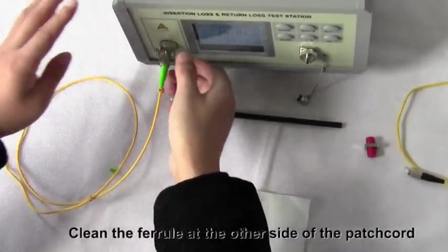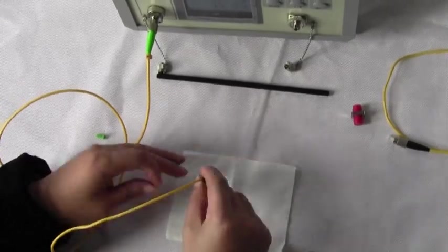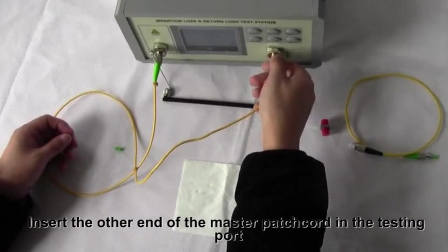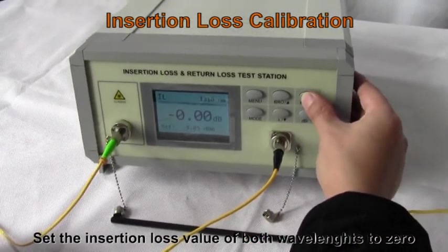Clean the ferrule at the other side of the patch cord. Insert the other end of the master patch cord in the testing port. Set the insertion loss value of both wavelengths to zero.